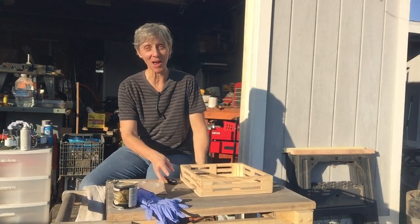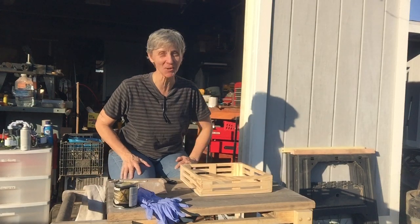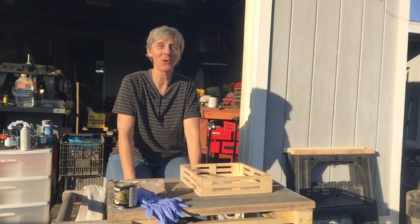Hi again, it's time for Topo TV. Everybody say hi Toby! Hi Toby! Today we're gonna do an episode of Bubbies Workshop.